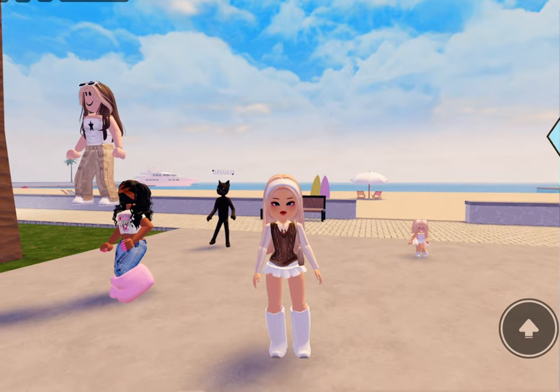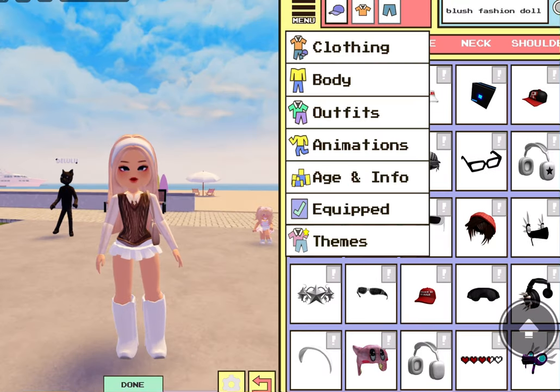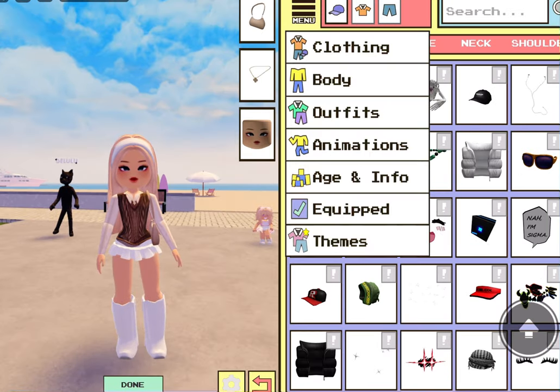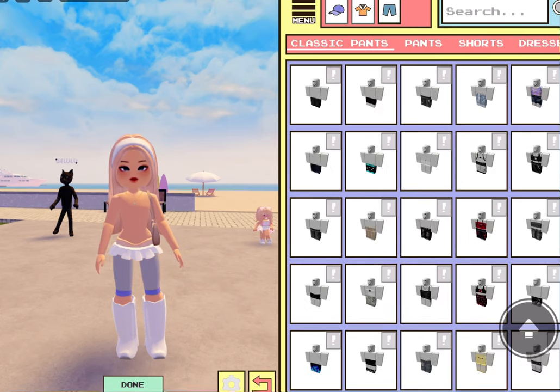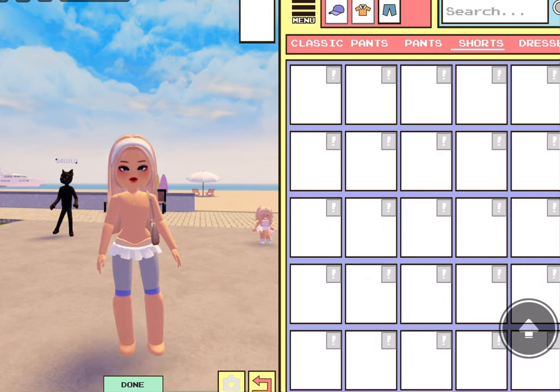Exit out and boom — we have the cute little hourglass snatched look! Obviously you don't have to wear this outfit, so I'm gonna put something else on and see what I can do. Taking off my shirt, pants, everything.